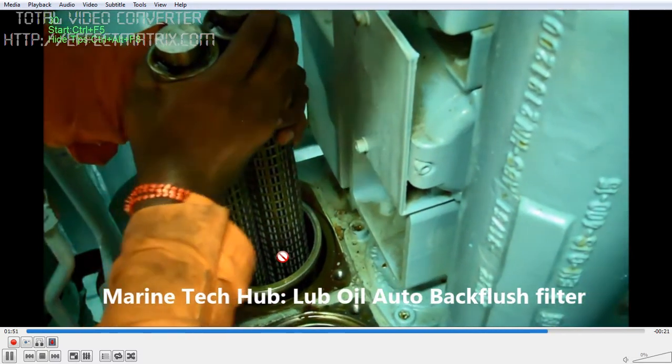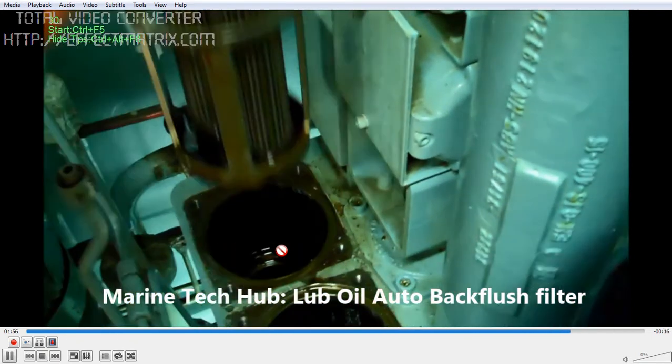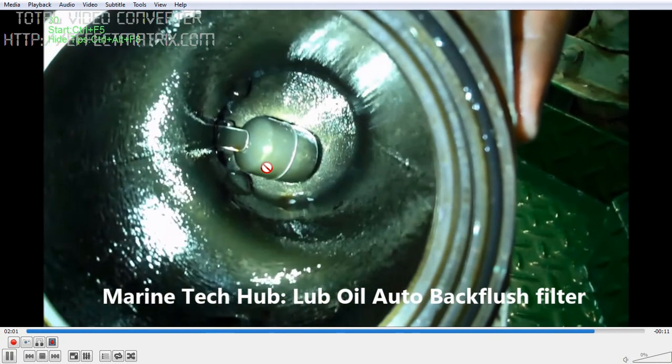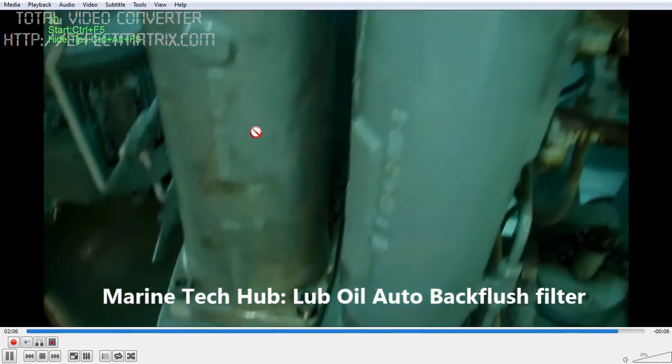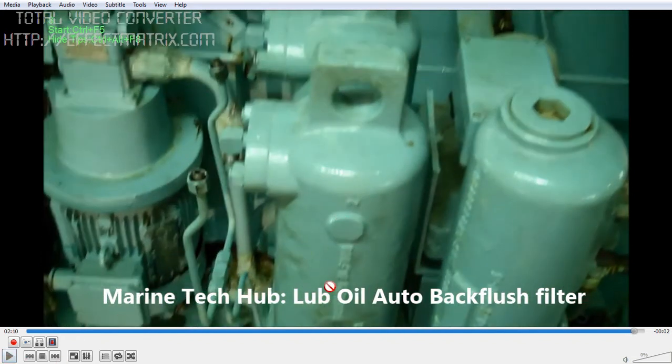Once you clean it, you can put it back. There is a float inside this cover. Once the oil fills up, the float will lift — you can see this float inside the cover. I have finished cleaning and boxing back the filter. Once the oil gets filled up, the float will lift and close. This is the overflow line which goes to the overflow. I have disconnected it here — you will connect it once you complete the job.